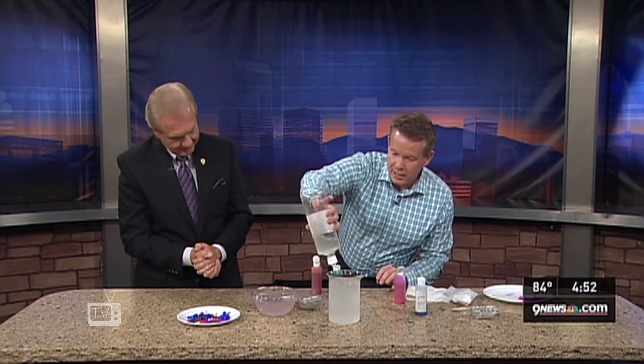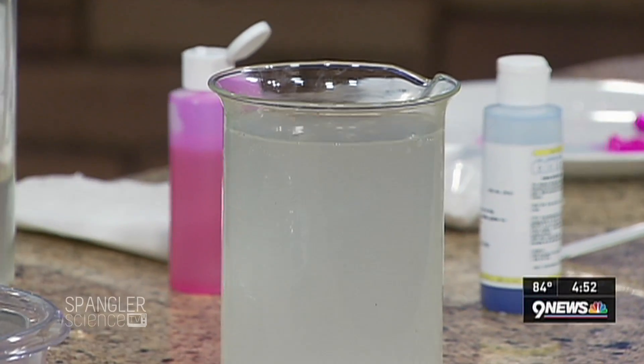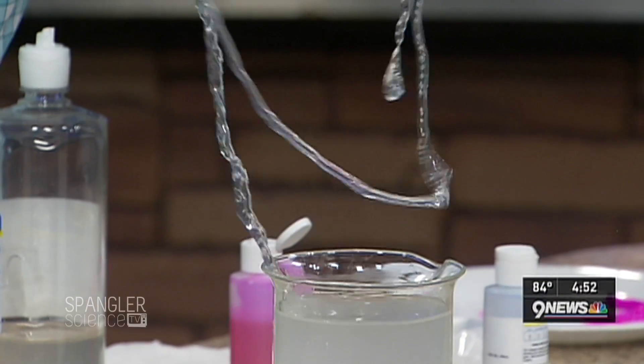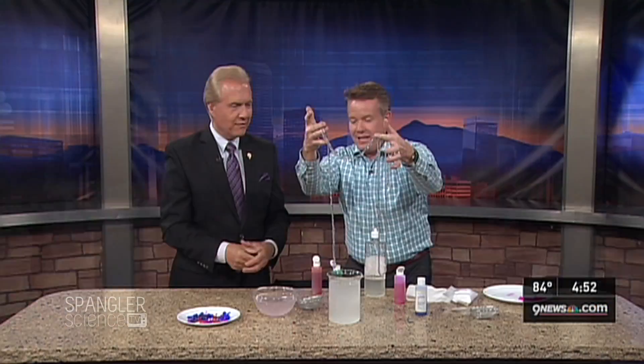Now I just want to show you what this one looks like in here. You're not going to be able to see it well because it's invisible at that point. So now — but it's done. Watch this. Ready? There it is. It instantly — it polymerizes immediately. Kids will love that. Isn't that the greatest thing in the world? There's a little science there for you. Wow, that was fast. Isn't that cool?